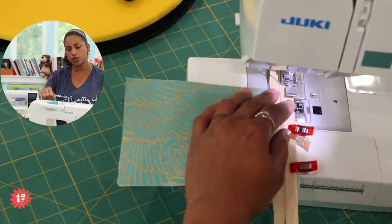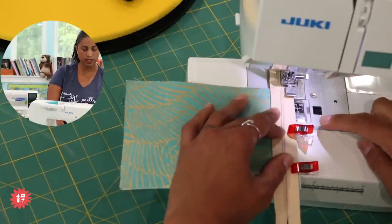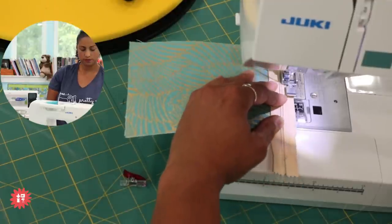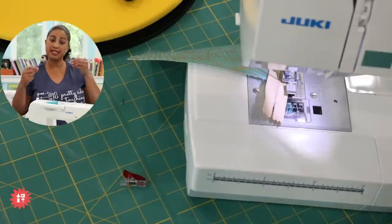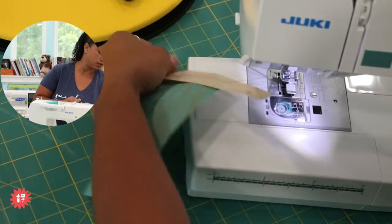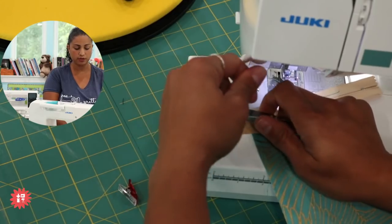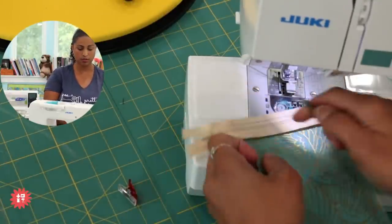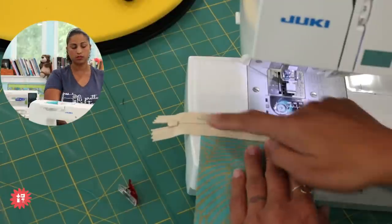Stitch length: about 2 to 2.5 millimeters; I'm going with 2.4. I'm following the raw edge of the zipper and fabric along the right side edge of the zipper foot. The DuraFuse interfacing is also helpful here because the sturdy zipper tape sewn to flimsy fabric can distort — but with the DuraFuse fused on, it's nice and stable, virtually like sewing through cardstock. The first side is stitched.